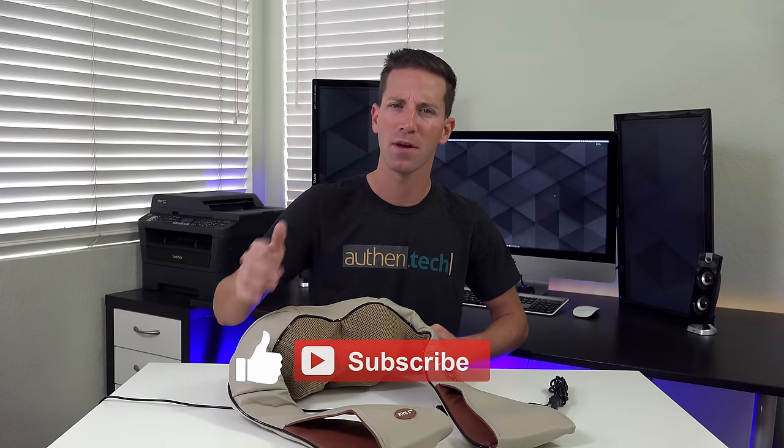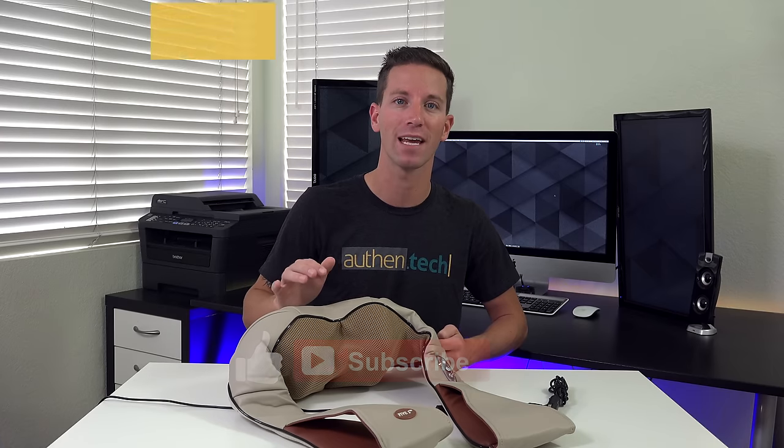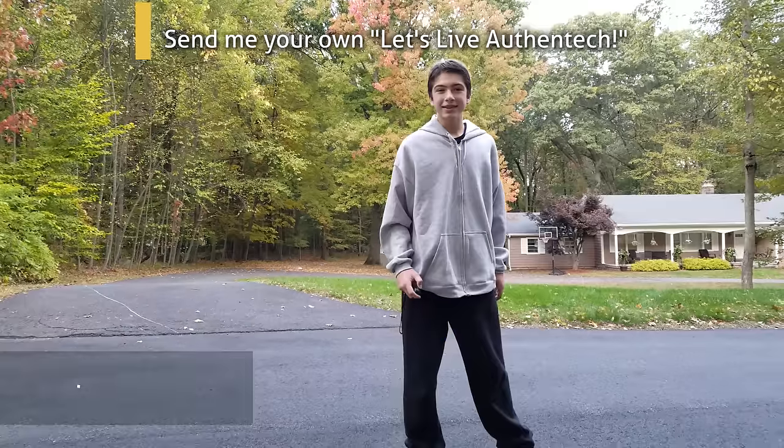Huge thanks to you guys for always watching and smacking that thumbs up button. Make sure you're subscribed if you haven't already for more tech videos like this every week. And until next time, let's live authentic.